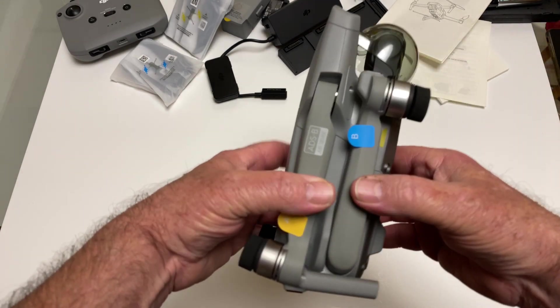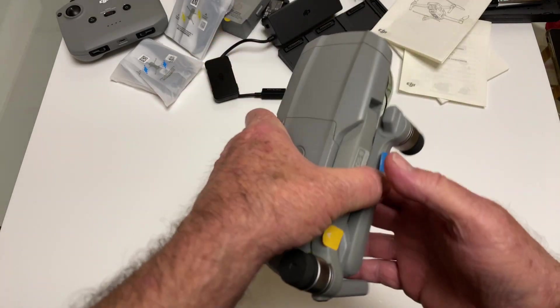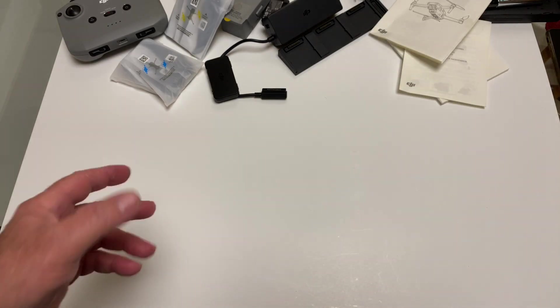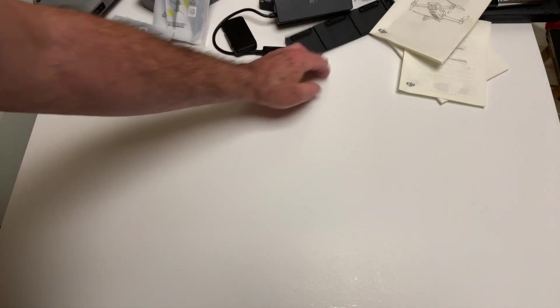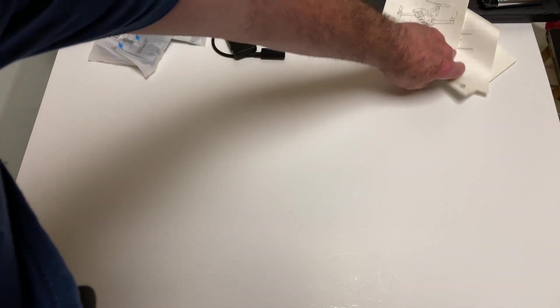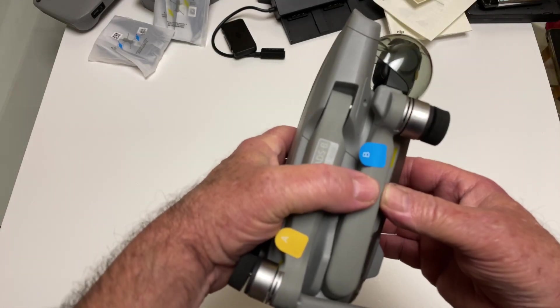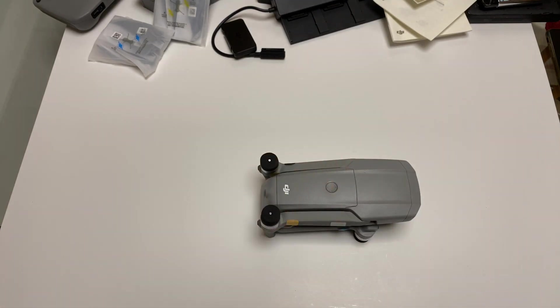But the most important thing is the quadcopter itself. I'll tell you, this thing has the nicest feel to it. It really hits that sweet spot between the Mavic Pro 2 and the Mavic Mini. It's not too big, not too heavy — it just feels right.